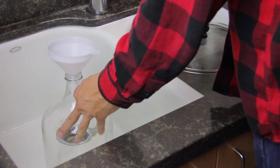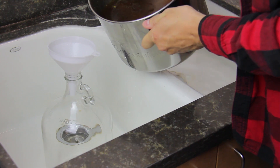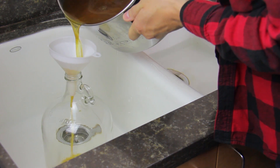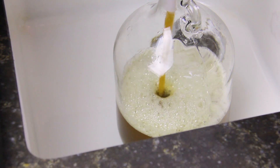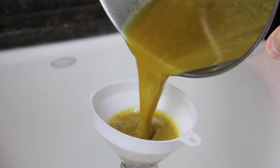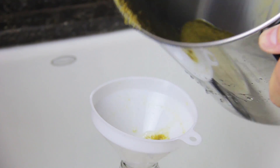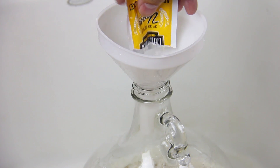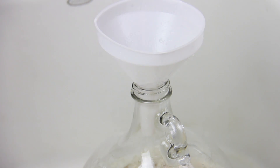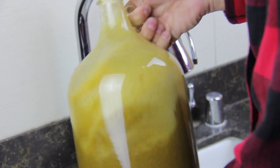Once the temperature reaches 75 degrees, remove the pot from the ice bath and transfer to the sanitized glass carboy using the funnel. Try to avoid pouring in any spent hops or other matter from the bottom. Add yeast to the mixture, then cap the carboy. Plug the hole with your clean thumb and shake vigorously for 1 minute in order to aerate the wort.